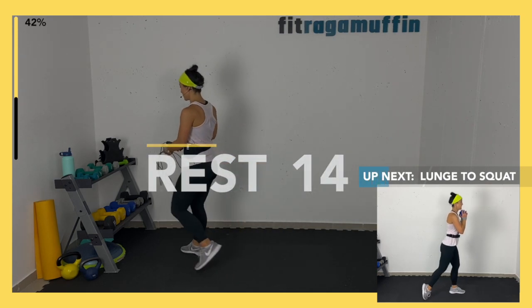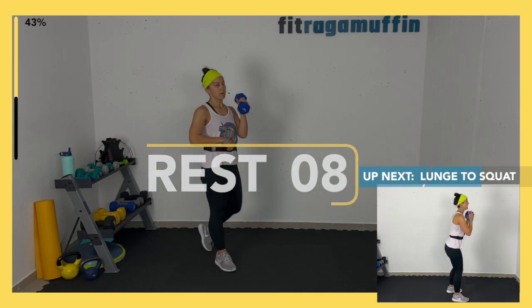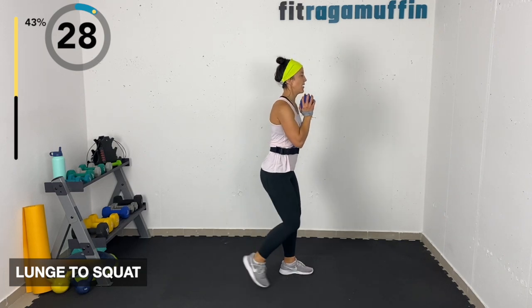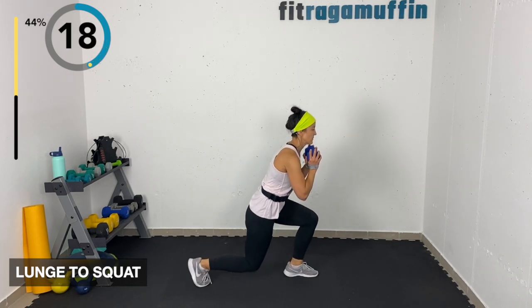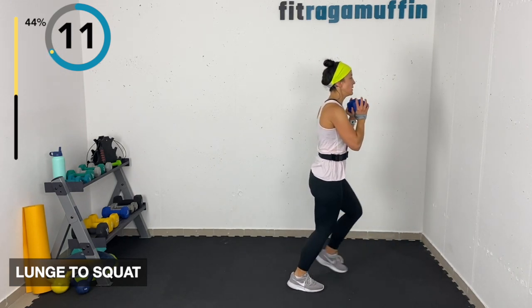Lunge to squat — grabbing the weight in the middle, holding right off the chest. Knees align like you're sitting in a chair, then tap back or squat-lunge. Vary the depth depending on what feels right today. If the reverse lunge feels off, bring it to a front lunge — always work with the pain-free option.